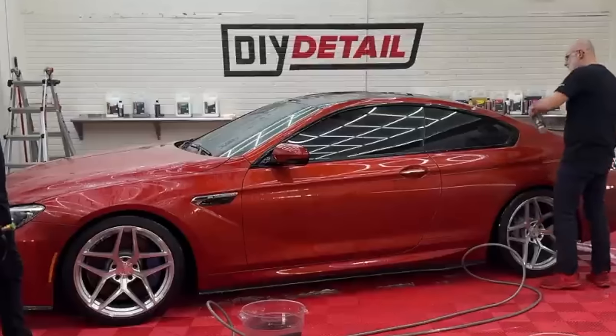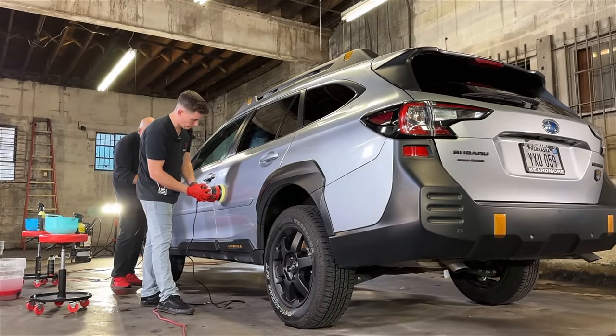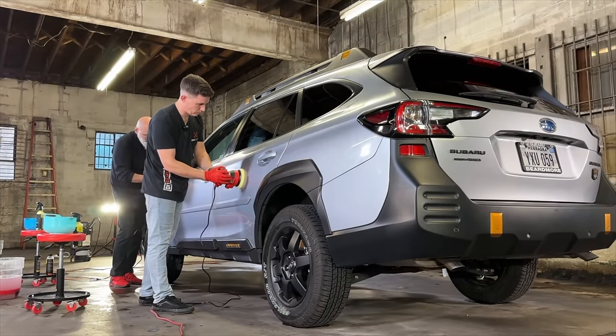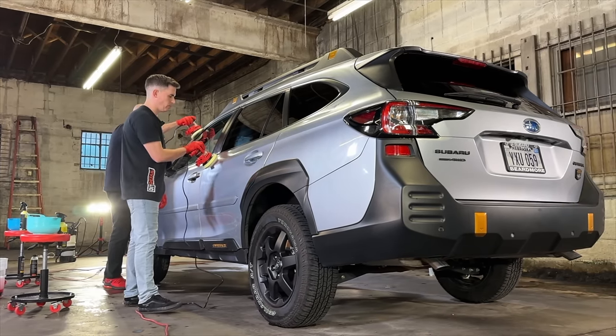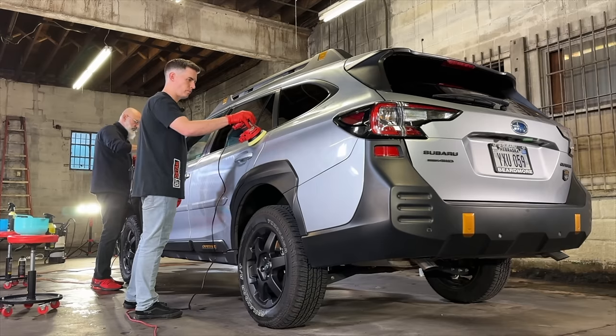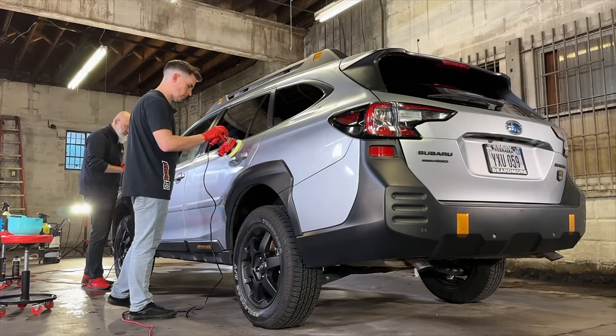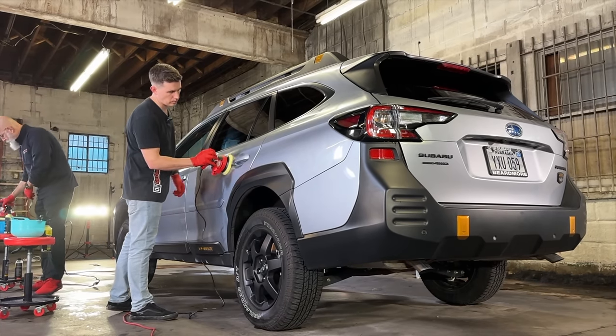Finally, you might have some wax or sealant left over. You may have a brand new car where the dealership put something on it. In that case, the only way to remove those is to polish. A lot of people are afraid of polishing — don't be afraid. There'll be a video below to show you a quick, easy, simple way of polishing without spending three or four hundred dollars on a tool. You can do this yourself easily at zero or very low risk. Preparation is key — it absolutely sets the foundation for whether your coating is going to bond the way it should.